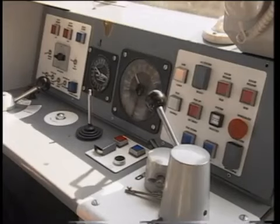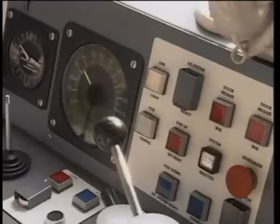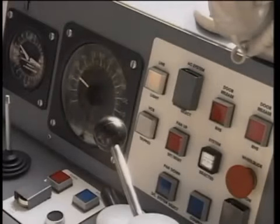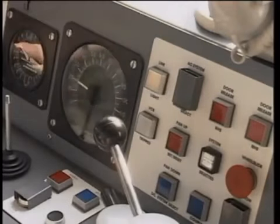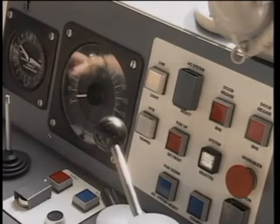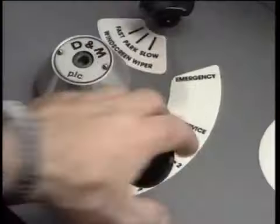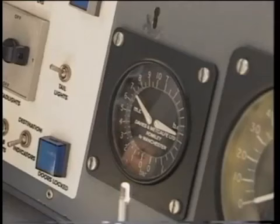Certain units are fitted with WSP override push buttons on the driving desk. These should only be used in cases of extreme emergency and where there is very heavy WSP activity. Even in these circumstances the driver should not operate the WSP override at high speed, as such action will not reduce the braking distance and may cause extensive damage to both train and track.